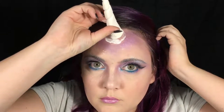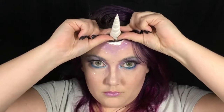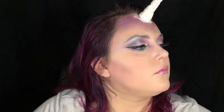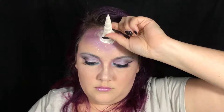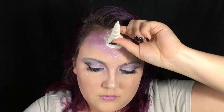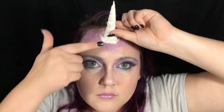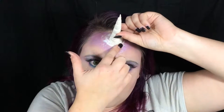Now with my unicorn horn being attached to the tacky glue — I probably could have waited a few more seconds — I'm being careful not to press too hard and deform the horn. I'm patting some glitter where the excess glue is to hide the seam and add a little more sparkle. I also went in with a glitter eyeliner and added some glittery lines on my cheekbones as well as around that crown piece.